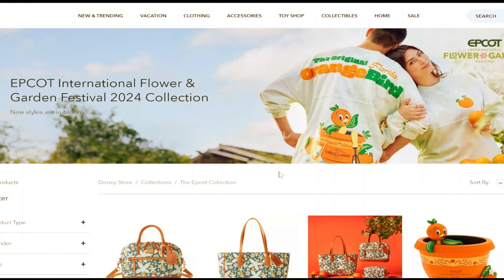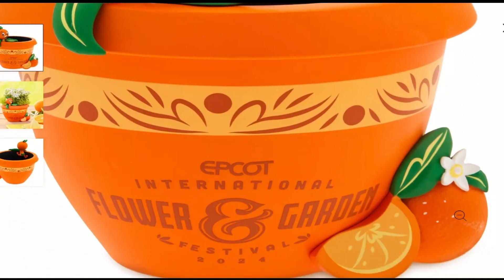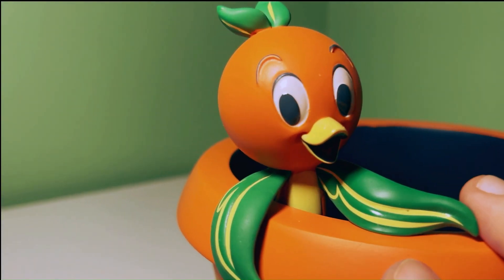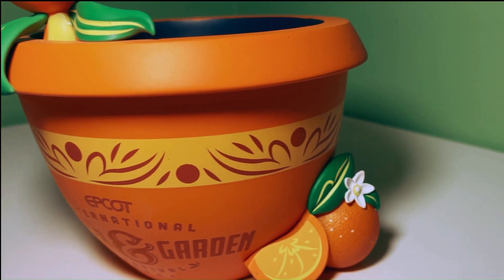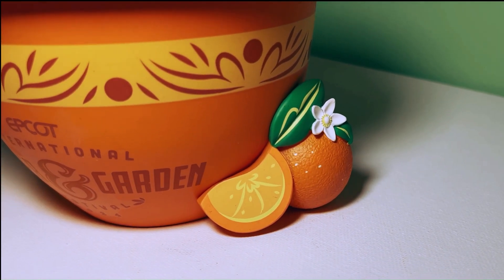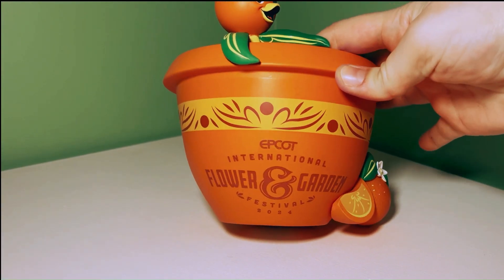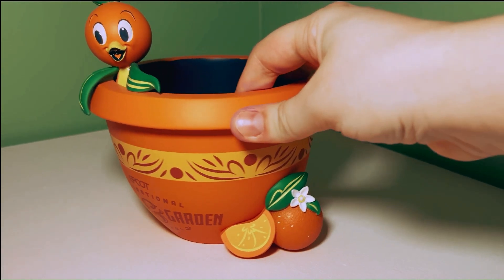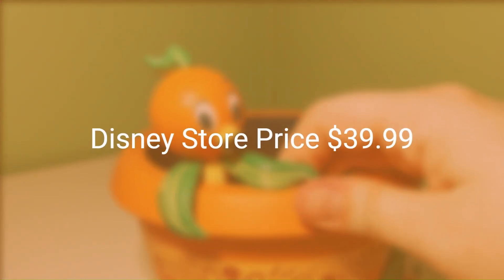The first product I bought was this orange bird planter. This planter is made of resin. It features the orange bird peeking out on the left-hand side, and on the right-hand side at the bottom it has a couple of oranges — one with an orange slice, the other a full orange — with some orange blossom flowers. In the center of the planter it has the International Flower and Garden Festival 2024 logo.